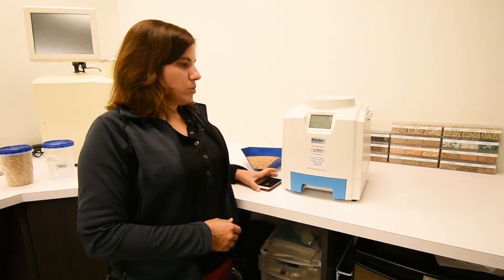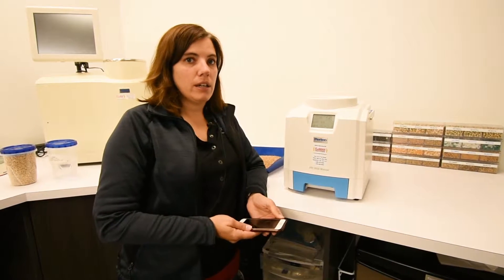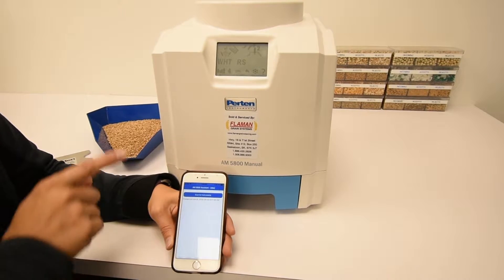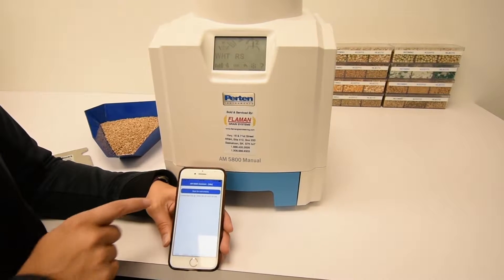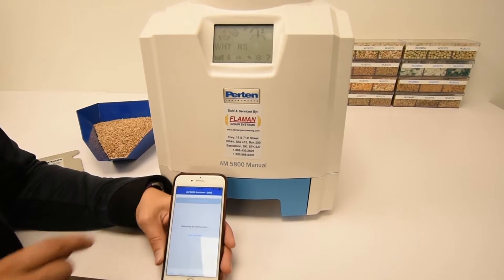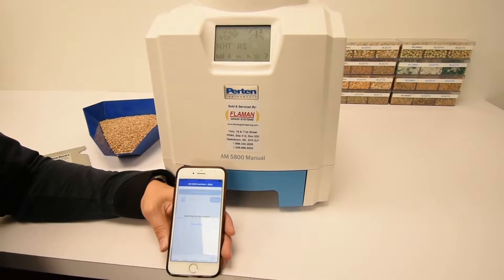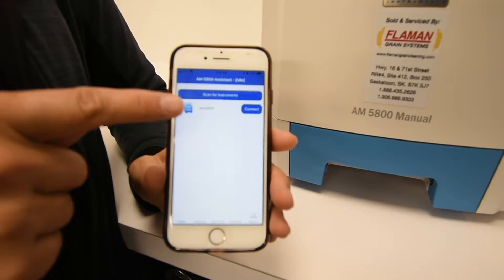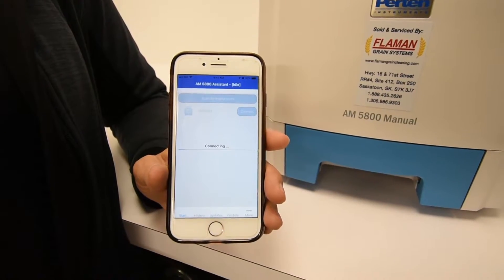The way that you do it is with your app and connecting to the machine by Bluetooth. You'll connect to your unit using your free AM5800 app. You need to make sure your unit is on and connect by Bluetooth. You'll need to scan for the instrument. Once it finds your unit, the connect button will become blue and you tap on it to connect to your instrument.